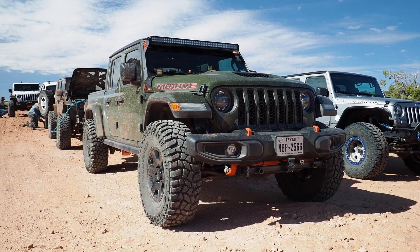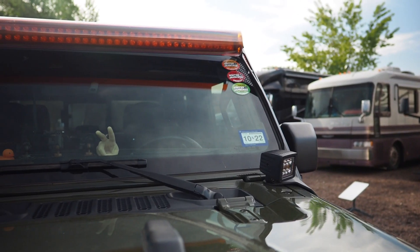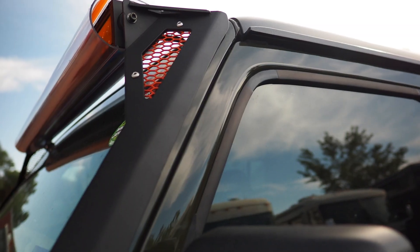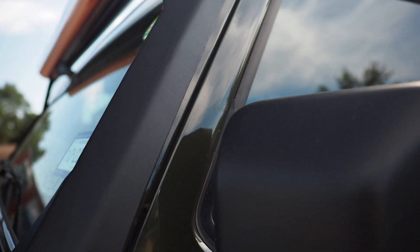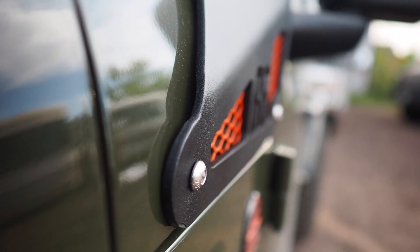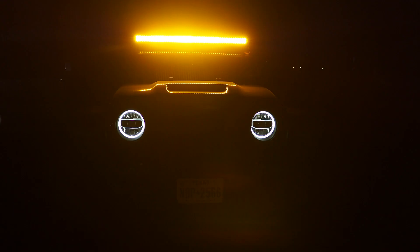After a few weeks of testing both on and off road, overall we're still pretty happy with the results. The lights are bright and with some adjusting I think they'll serve their purpose just fine. The brackets aren't a totally perfect fit and we do think they could be made better, but we've updated Bodyguard Bumpers on the quirks and they did mention updating their instructions — hopefully you'll have better luck. If you have any questions or if there's anything we've missed, let us know in the comments below, and we'll see you next week.